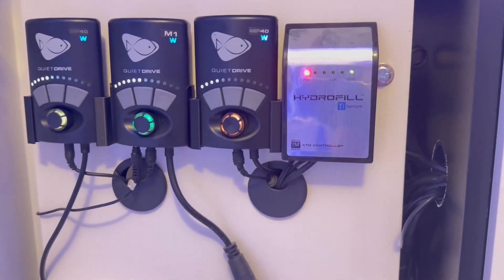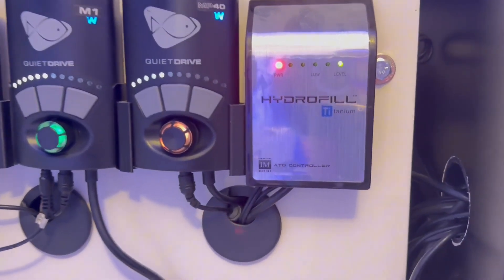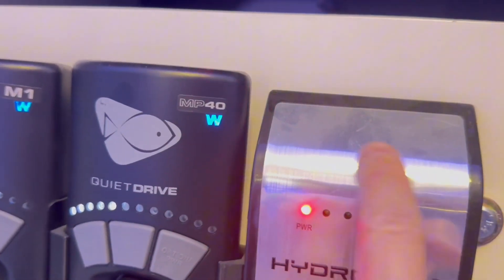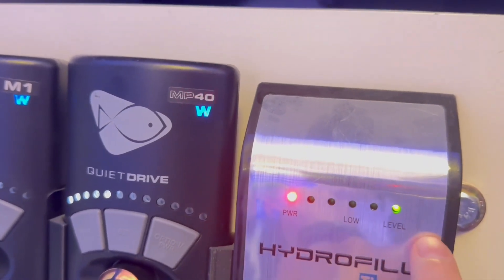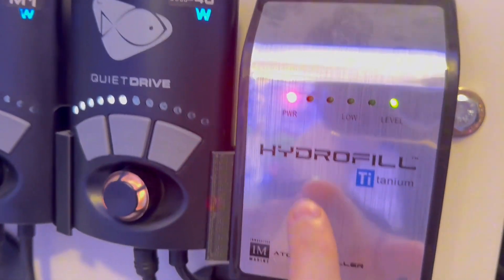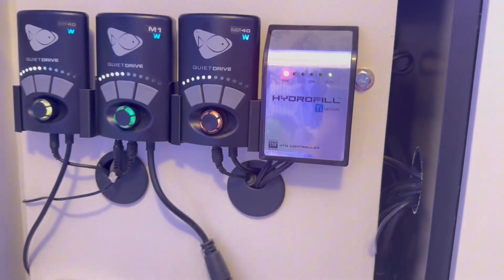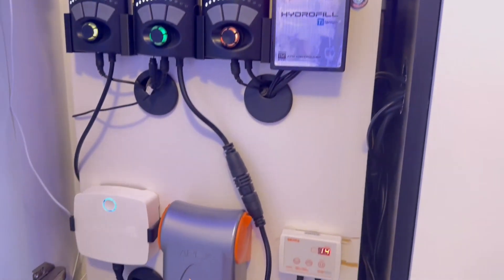This crazy setup is part of my brother's beautiful fish tank. This marine hydrophil controller has an LED with red and green, and it's able to run pumps up to 1000 watts.